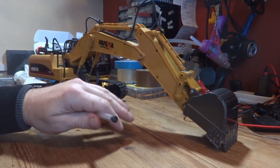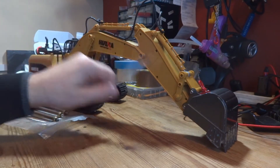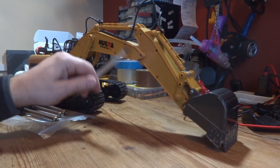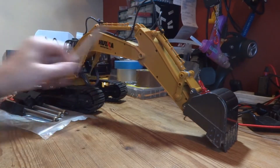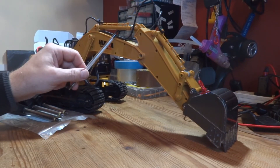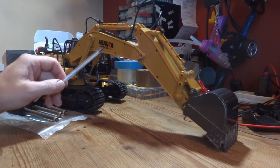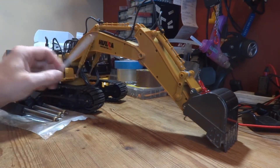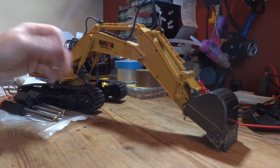If you're at all familiar with Huina excavators, in the boom there are three individual motors driving three individual gearboxes, and in these gearboxes lie three little slipper clutches. If too much pressure is applied to one of the gearboxes it basically slips and you lose drive. They're there to stop the gearboxes from getting damaged, but they don't actually allow the boom and the bucket to dig, which is the whole point of having an excavator.